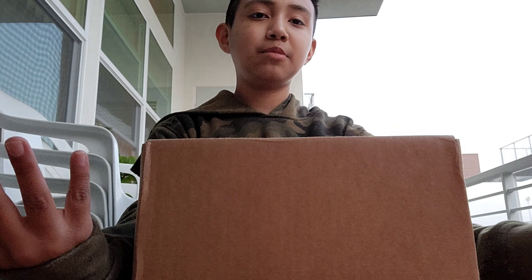Hi everyone, so I was busy for like a week or so, but I'm finally back and not busy anymore.